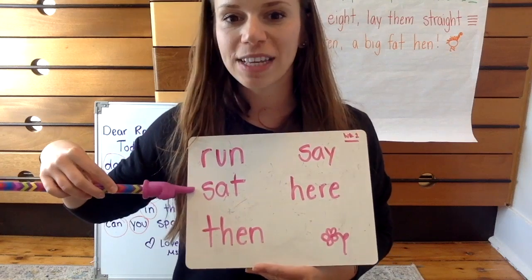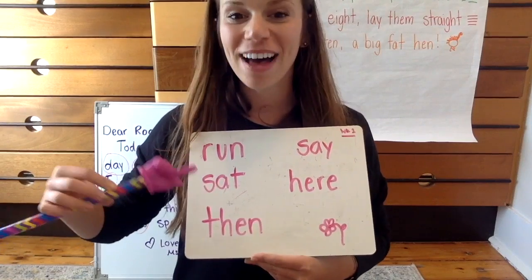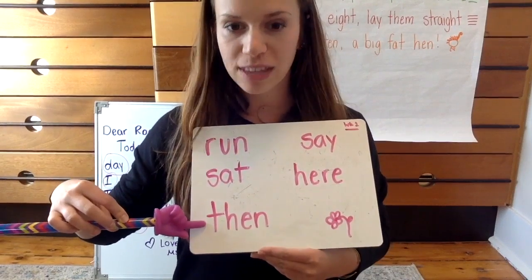This word is sat. Ready? Spell it. S-A-T spells sat. I sat in my chair.